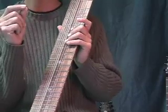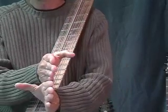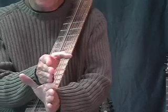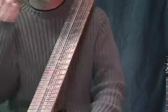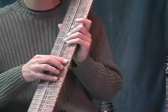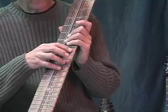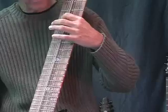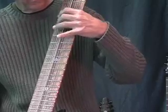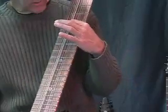Vibrato also allows you to keep the instrument a little more in tune, because if the note is pretty much right on, the vibrato goes slightly above and slightly below the actual pitch — which tricks the ear a little bit into making it sound more in tune. You can do this with a chord as well. I'll play a chord and vibrato. And you can do it on the bass side — I've noticed a lot of times the bass side gets ignored.